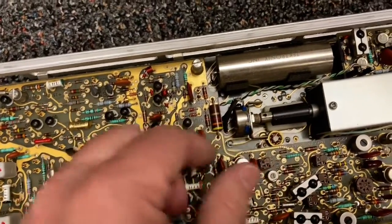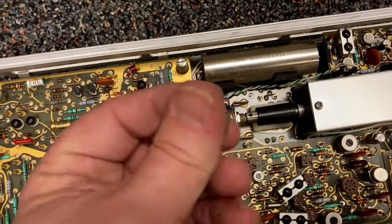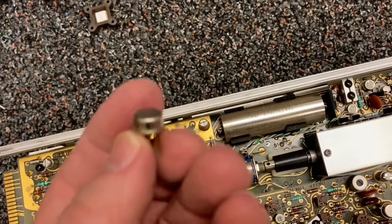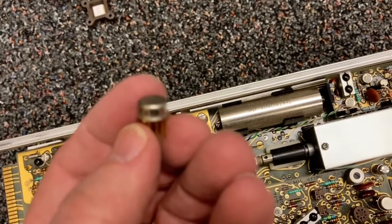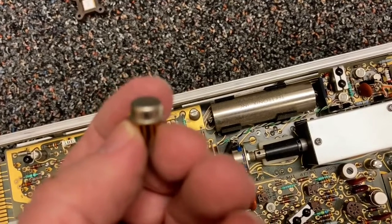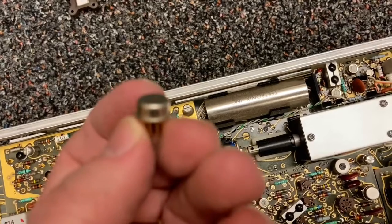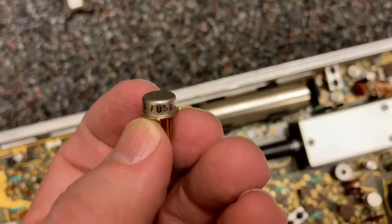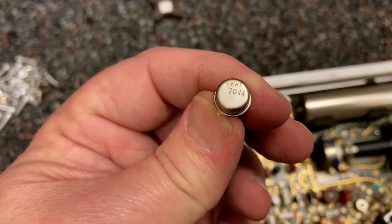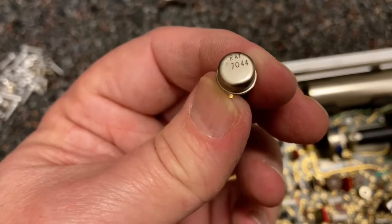Or maybe they're early integrated circuits because they have a bunch of legs here. I read 6933 - actually it looks like FU. F is probably Fairchild, maybe. And this one says Ray - I guess that's Raytheon, maybe. Ray 7044. And look at how complicated this construction is - there's actually four boards here.